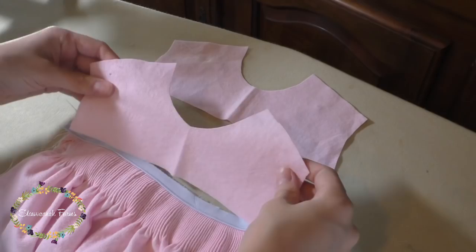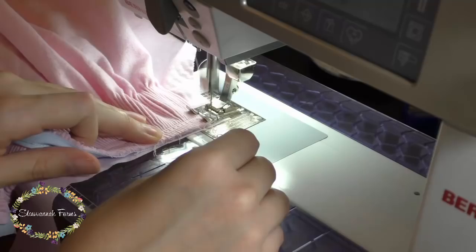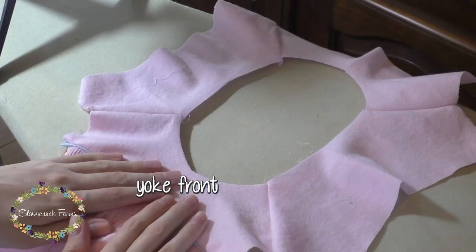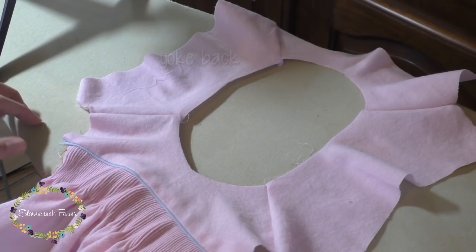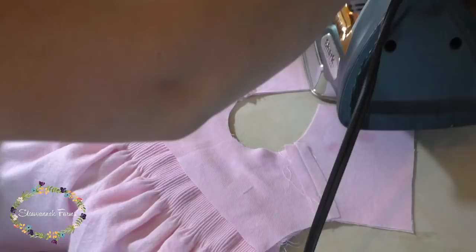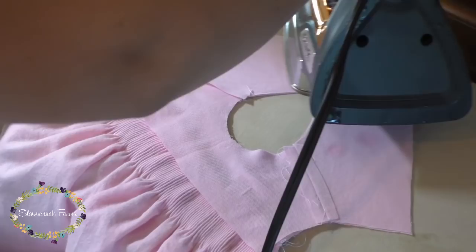Then put the yoke front right sides together with the bubble front and stitch with the pleats side up so you can see your previous stitches, since you'll want to stitch right on top of them. Then attach the rest of the yoke pieces at the shoulder seam. You'll have the back pieces across from each other as well as the front pieces across from each other. Once you iron these seams open, you can fold the front yokes together and iron so you'll have a crease down the center backs.